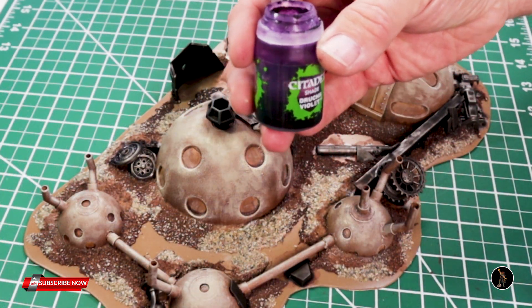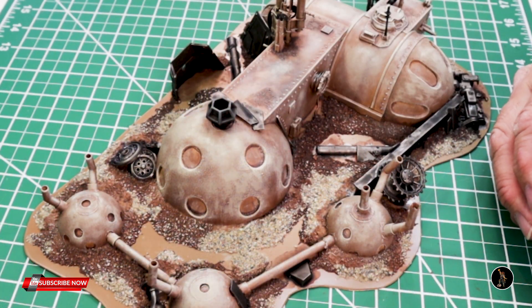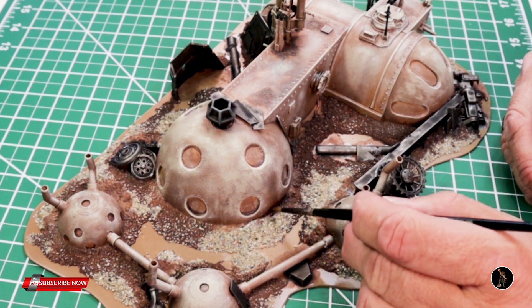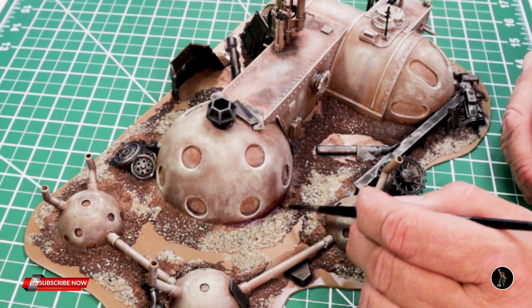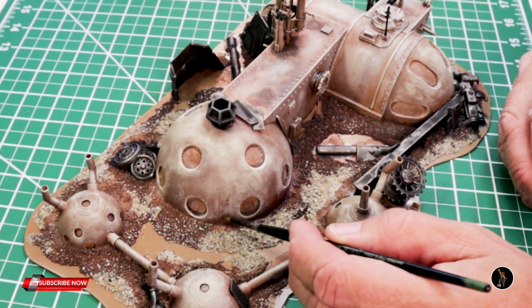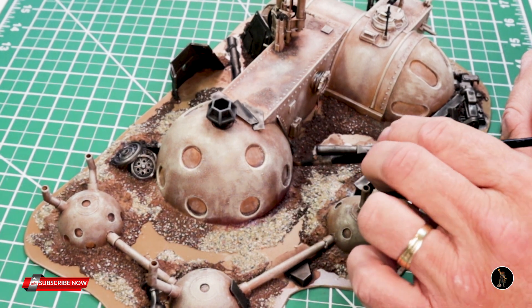What I'm going to do now is go around with just some Druji Violet and kind of shade the bottoms. I'm going to start down at the bottom, and as the paint is removed from my brush I'll go up a little bit so it's not as thick — just kind of add a little bit of a different hue.